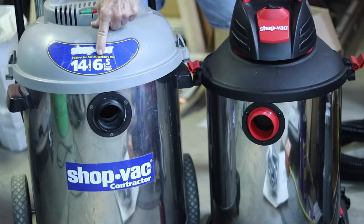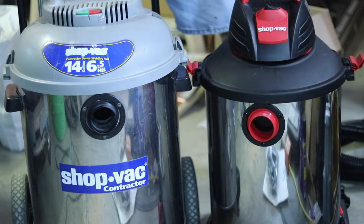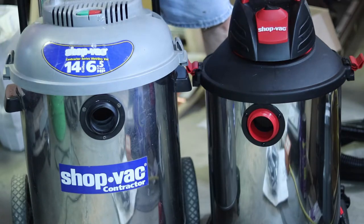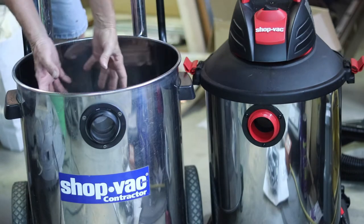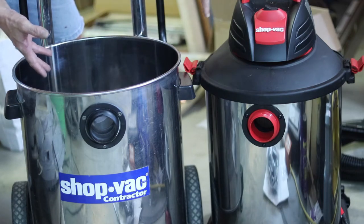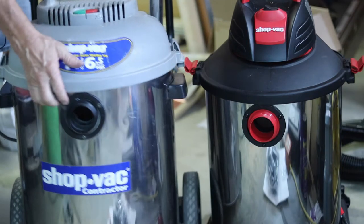This new one is a 14-gallon, I think the old one is 12-gallon, six and a half horse versus six horse. In terms of width and height, the old one is almost two inches wider and the new one is almost two inches taller — so they've made it thinner and taller. The only problem I have with that is when you have your filter in there, the smaller confined space is more restrictive for that filter to really open up and allow good airflow. I'd rather have it a little bit wider so that filter can expand around the edges easier.